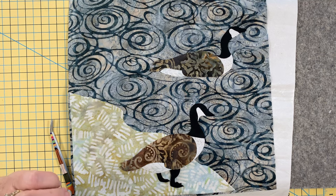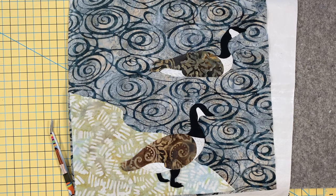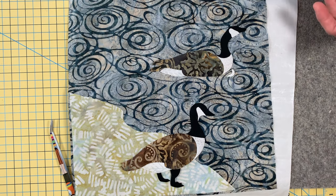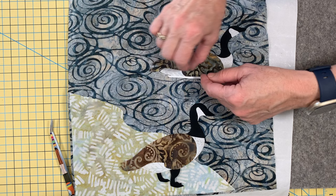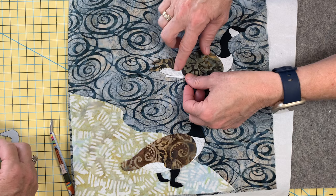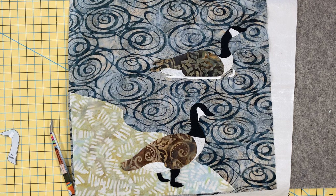I like to do the teeny tiny pieces when I'm ready to fuse. This one still has the paper on the back. What is wrong with this designer? She does all these tiny little pieces. You don't have to send me hate mail. But the results are awesome.